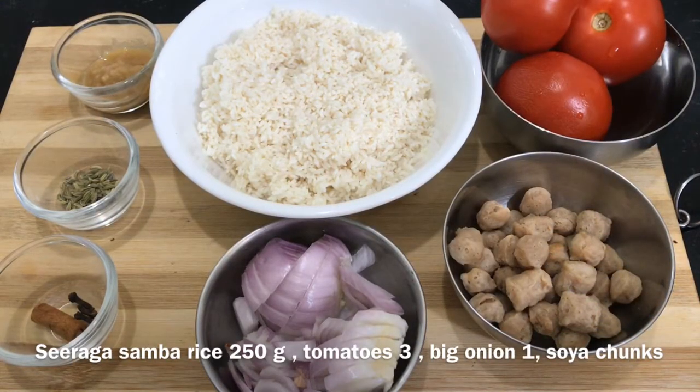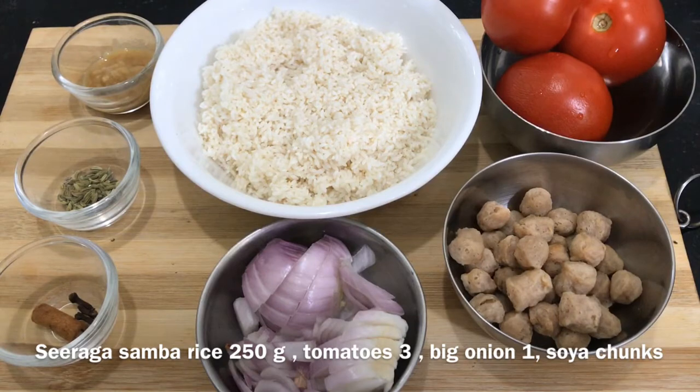Hello everyone! Now we are going to make a pressure cooker dish in a pressure cooker.